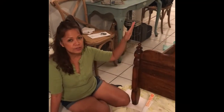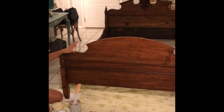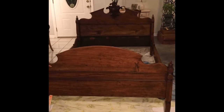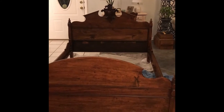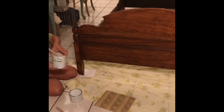Hi, so today we are going to transform this dark wood vintage bed into a more modern look. We are going to use Annie Sloan chalk paint, which I have here, and we are going to use the shade — the color of the paint is called Antoinette.